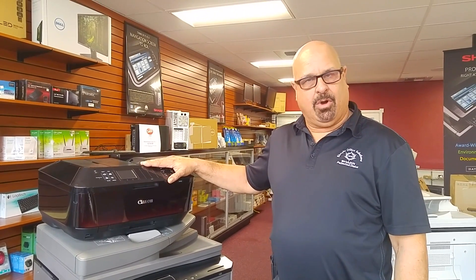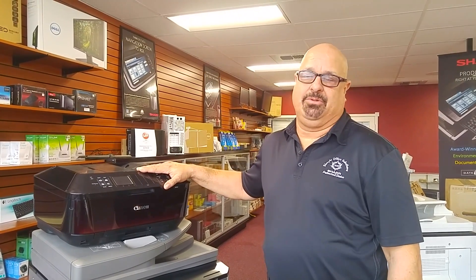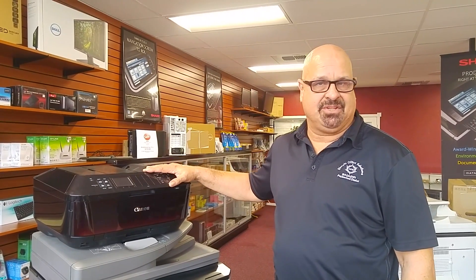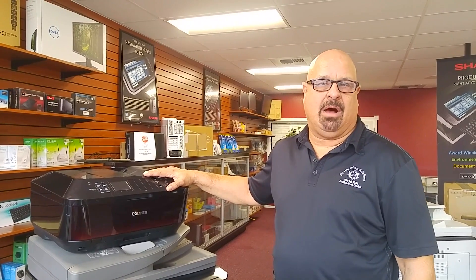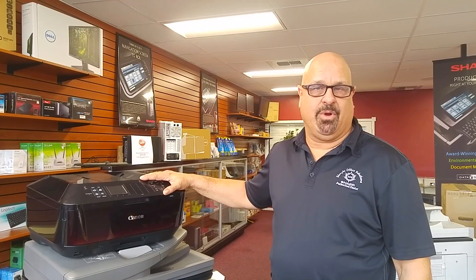One of the things you need to worry about is volume — how much paper are you going to be pushing through this machine? This machine is not designed for high volume. It's more for one person or a one-person home office, around 20 to 40 sheets a day.